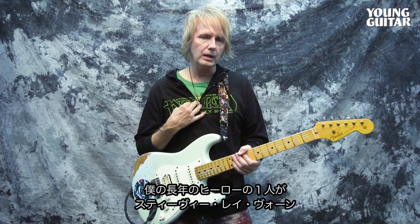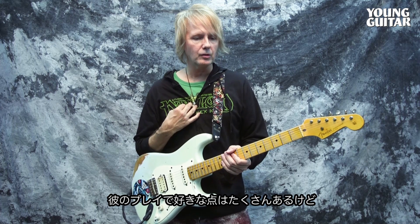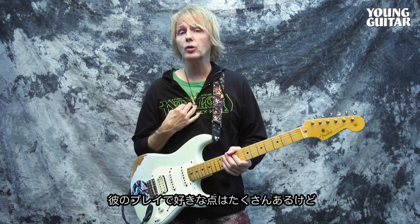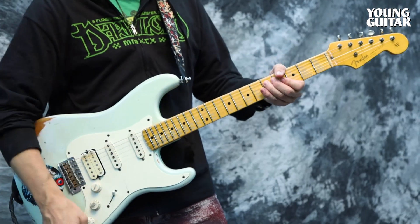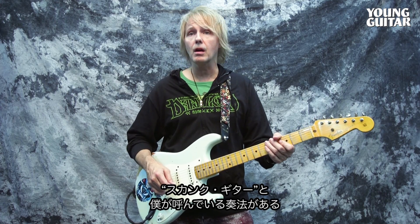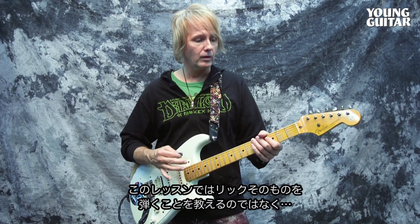I was always a big fan of Stevie Ray Vaughan — he was a big hero of mine. SRV is the man. What I liked about his playing, among so many aspects, is his ability to play what I call skank guitar. So we're going to break this lesson down and really talk about that.